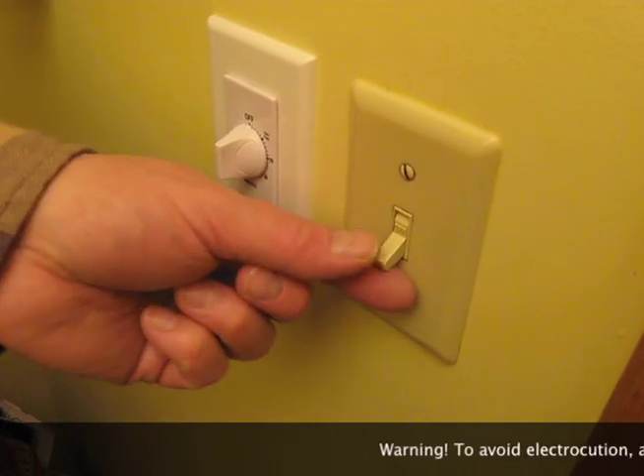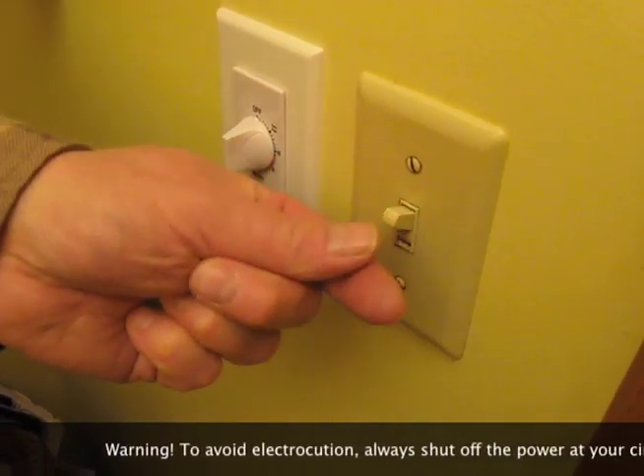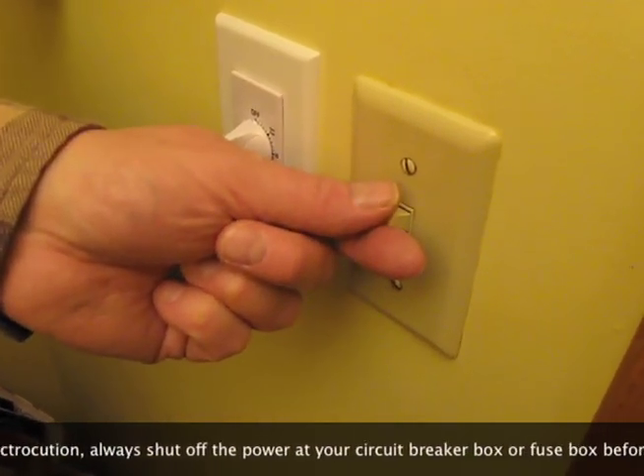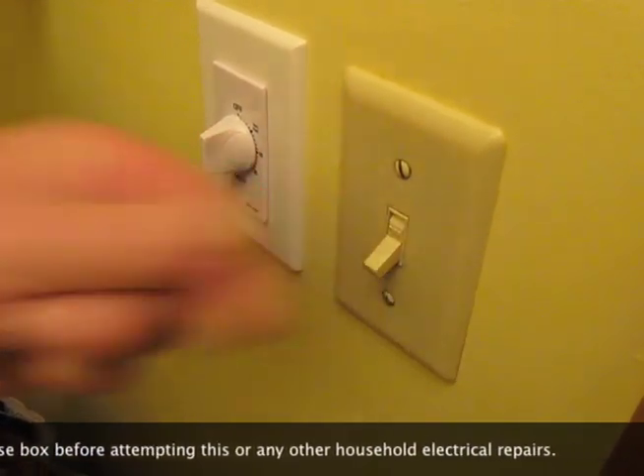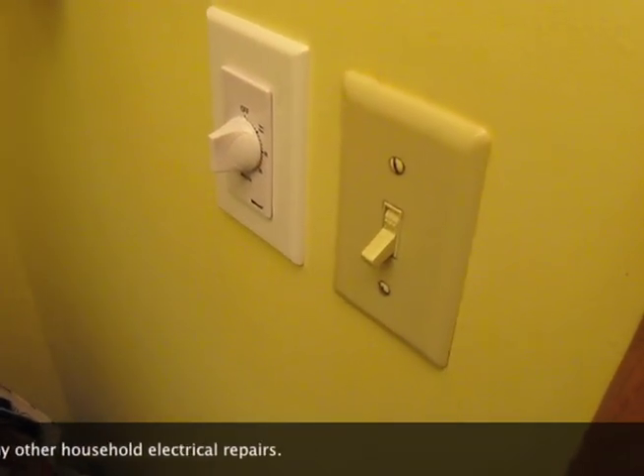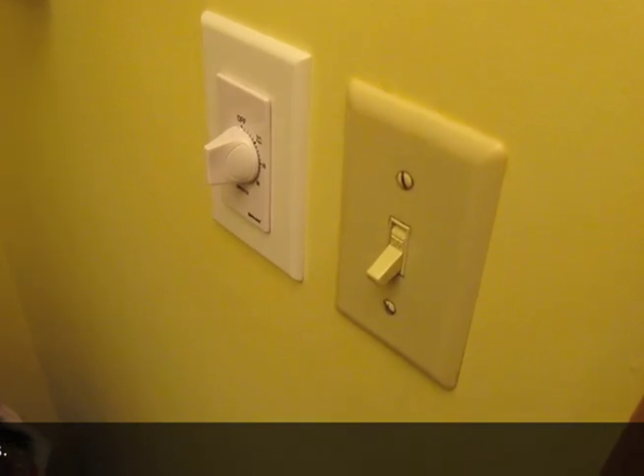Today we're going to replace the bathroom light switch. If you listen closely, you're going to hear a very annoying squeak. That's where we're going to replace it — not because it doesn't still work, but just because it's annoying.